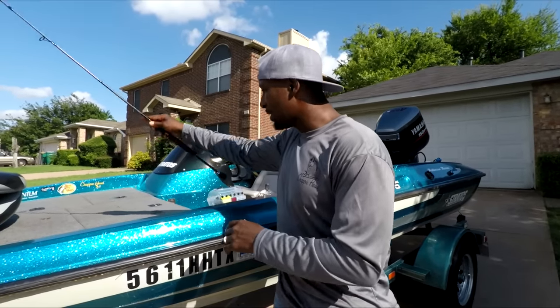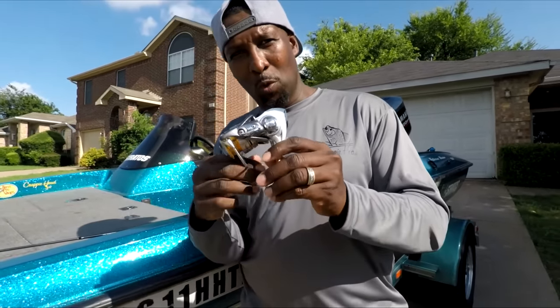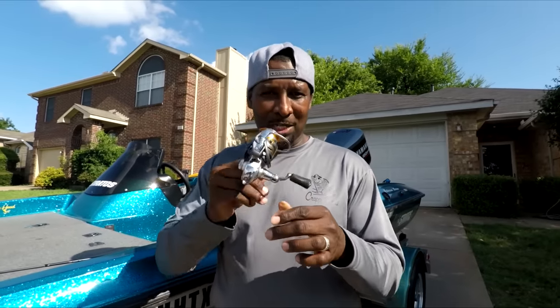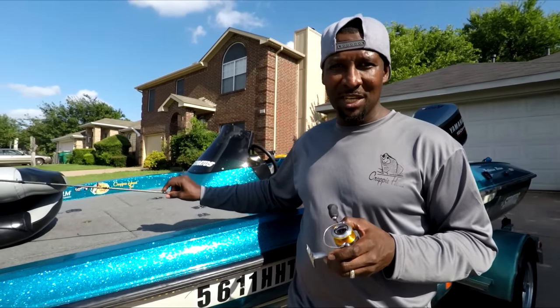We're gonna do the six-six today. I won't tell you the names of the rods and reels I have because you can't buy this stuff anymore — that's why I just said the length. A desirable length to start out with is a six-foot-six or a seven-footer; that's another good option.